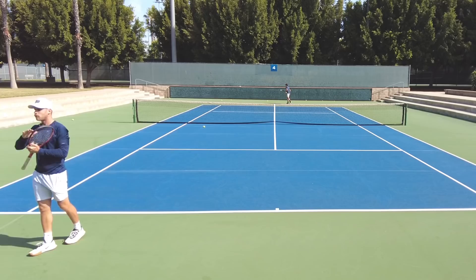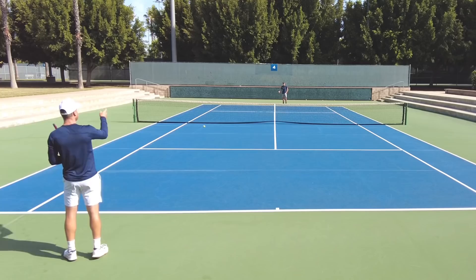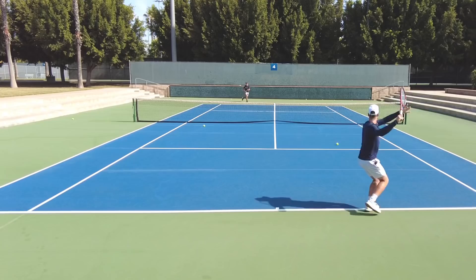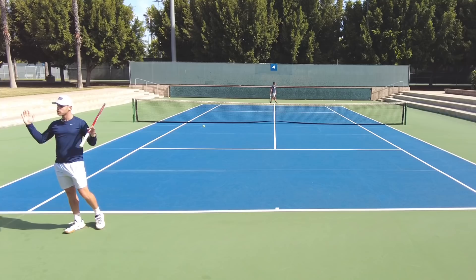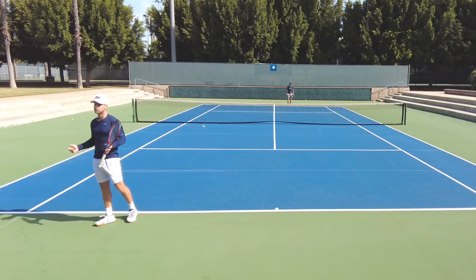Challenge yourself into completing that pattern. Then you can make it even tougher — put a target there, it has to be seven out of 10 into a target like we did earlier. Then eventually go into points: you feed, I go cross, you go cross, I go line, and we play it out. Now we've implemented it into match play. Semi-open points are really important because you're actually training a skill into a match situation.